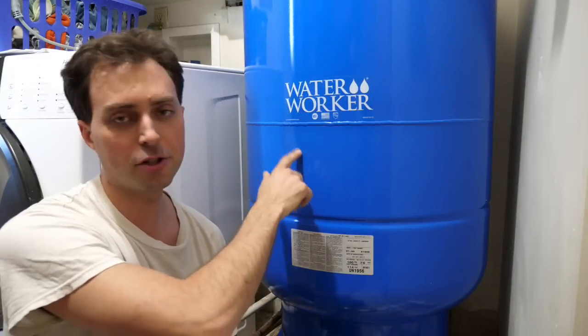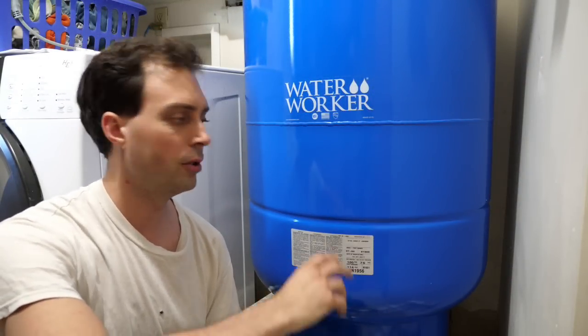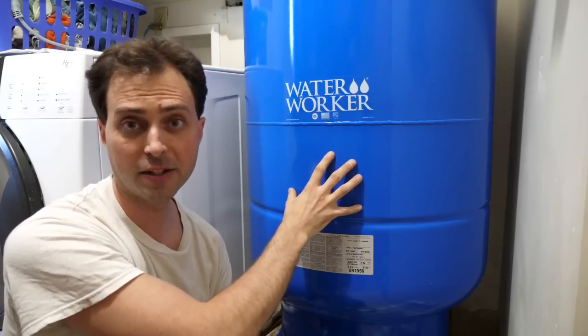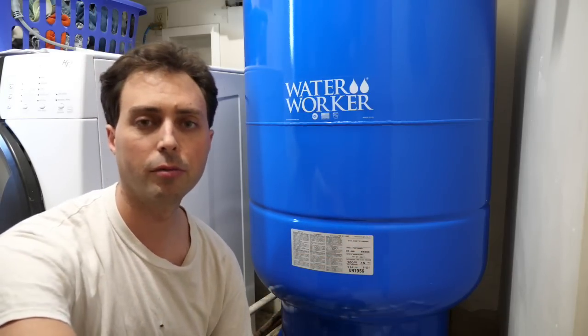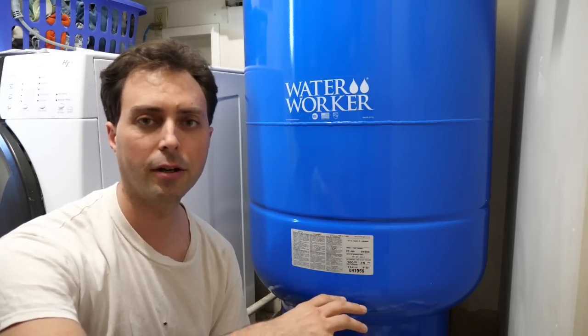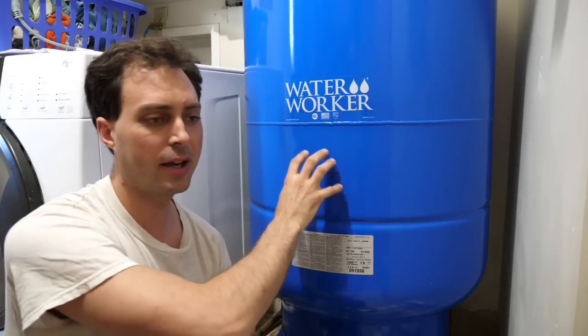We recently switched out the pressure tank in our water system, and I thought this would be a great opportunity to spend a little time talking about water pressure tanks — getting the right size and some of the other components that go along with your pressure tank. The big thing that I think is important for most of you is the size of the pressure tank.